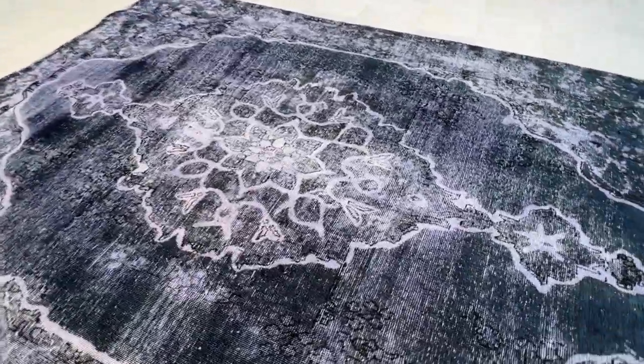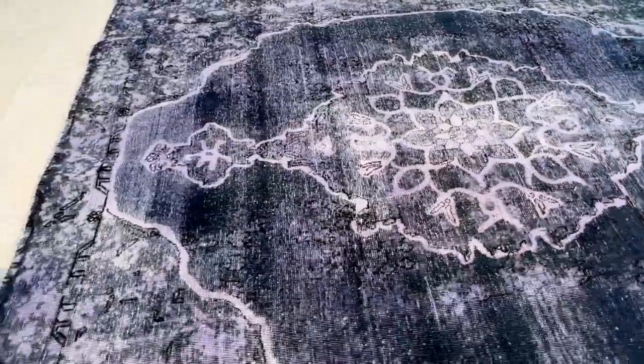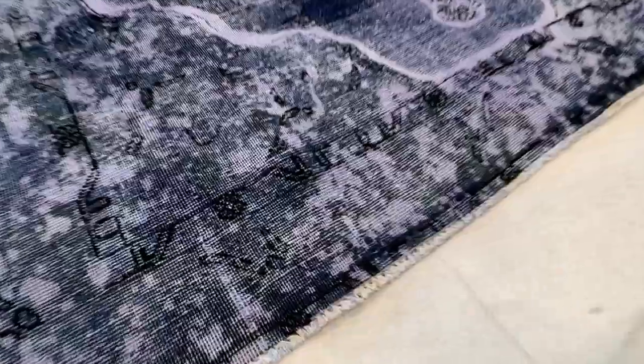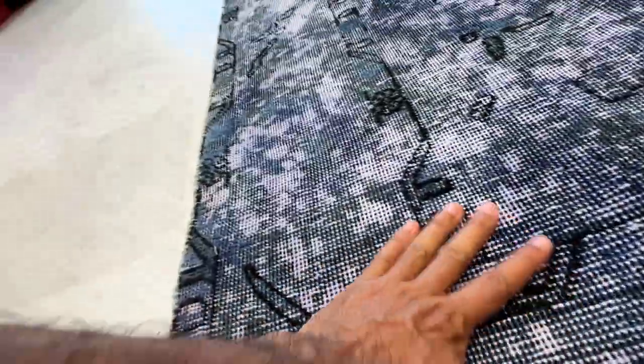There's a stunning medallion that's white in the background. This has been done with a special technique that makes the whites of the carpet show. There's also a sporadic pattern inside the carpet as well. The carpet's got like a jean effect.